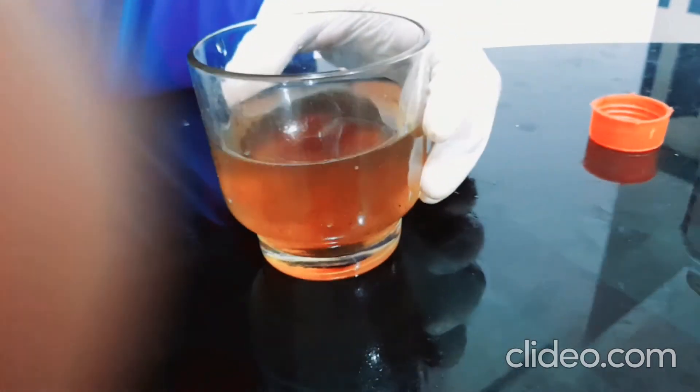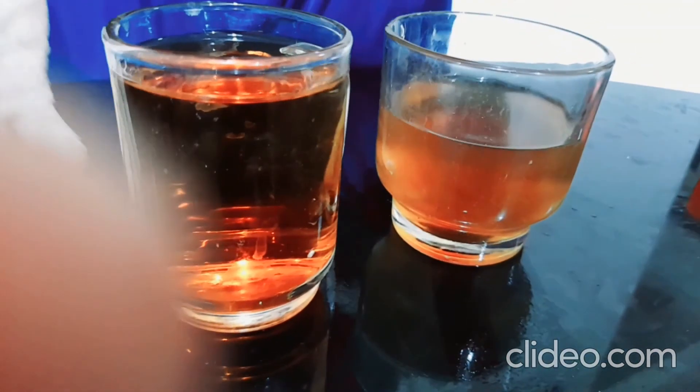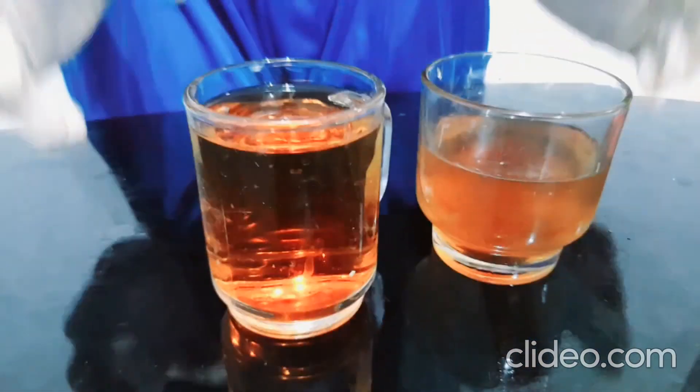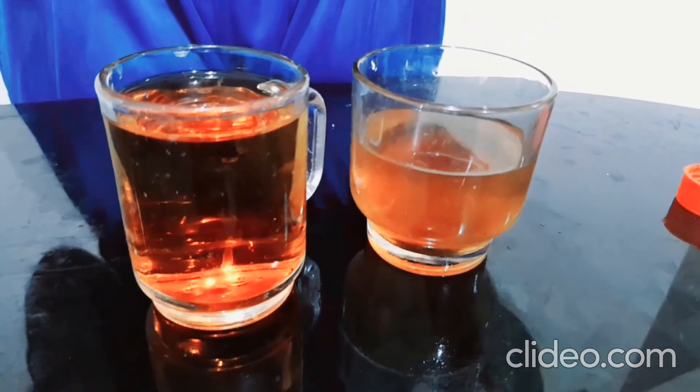Thanks for watching this video. Like this video if you understood the concept of turning a substance transparent and back to its normal color — this is called decolorization. That's it for this video, so like this video and subscribe to my channel. See you guys in my next video, bye!